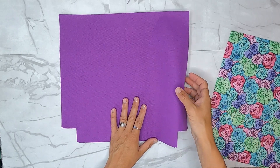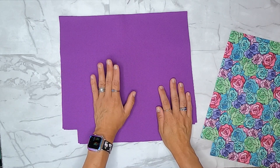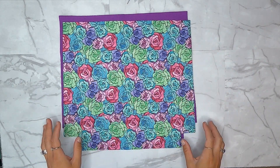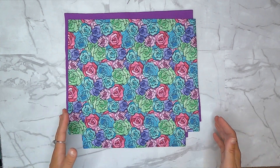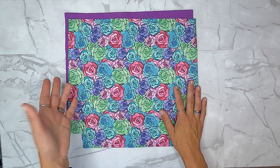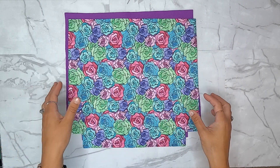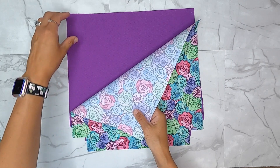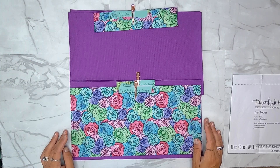My lining is a different color but it's the same water-resistant canvas Lauren carries - I bought it from her a few releases ago. I love the color, it's so bright and vibrant, and I thought it would look nice with the roses. Since we had free rein on lining choice, that's what I chose. So again, you'll need one cut of your exterior and two cuts of lining for your main body panel.